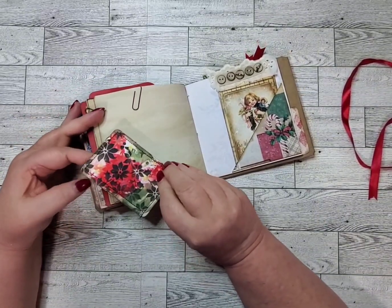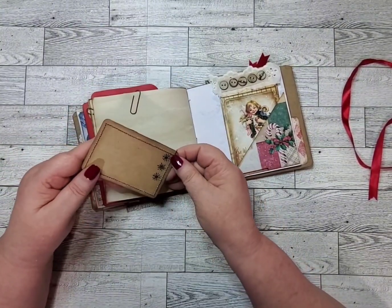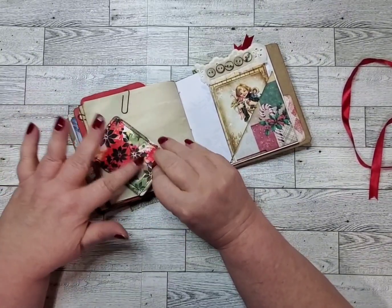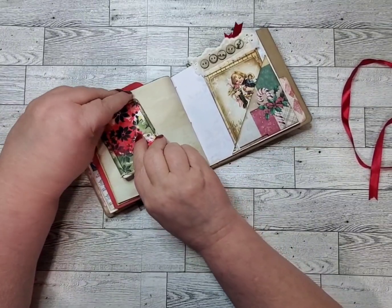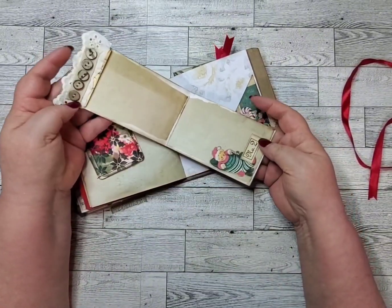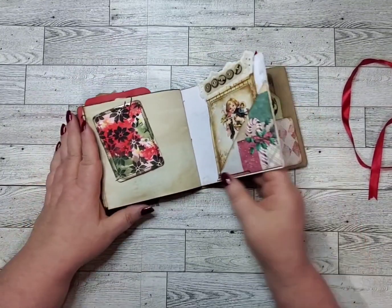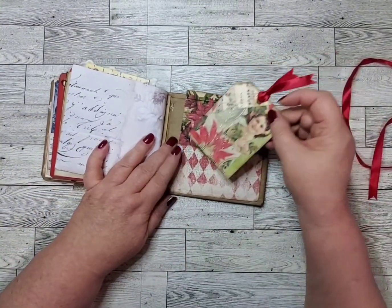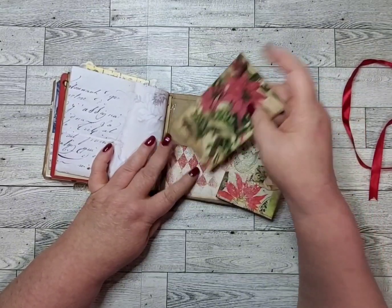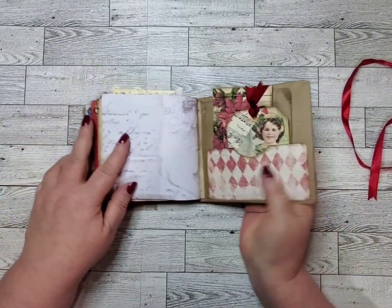Here's an altered playing card — you can see the number two right there. And I backed it with some craft paper. It's sewn all the way around also. You can feel the texture of the tissue paper that's on it. And here's another hidden journaling spot that goes in the pocket back here. And this is very textured. And there's the back.